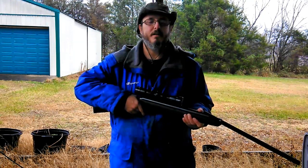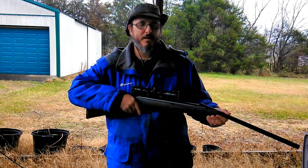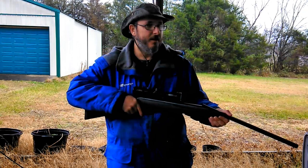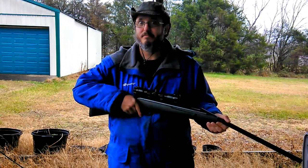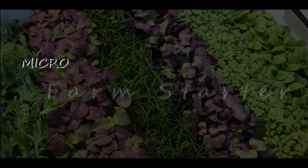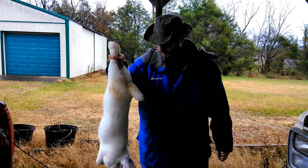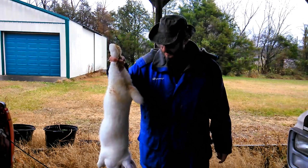Howdy homesteaders. You're probably wondering what I'm up to today — we're gonna butcher some meat rabbits. Because the highway noise was so bad, I decided to go ahead and do a narration over this video.